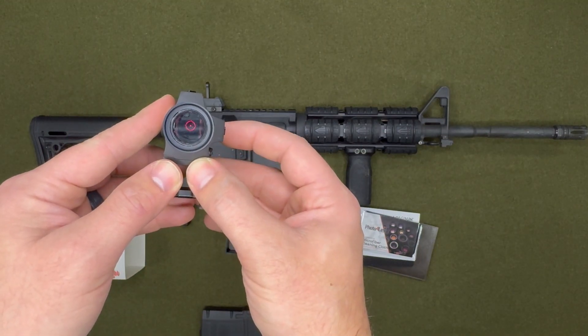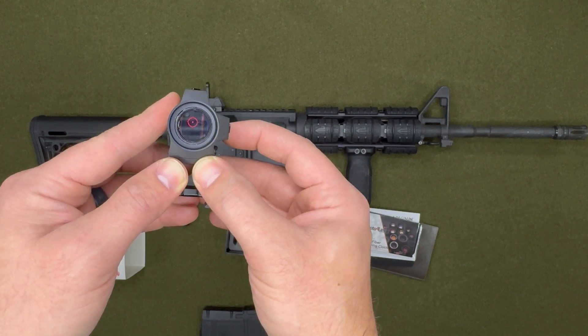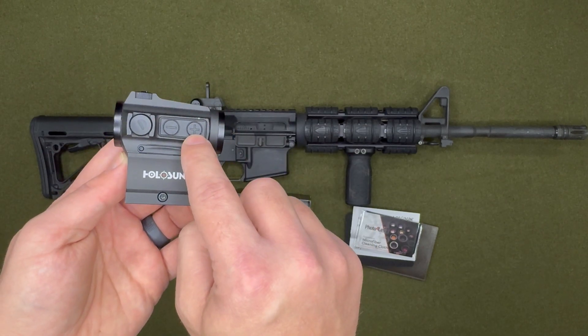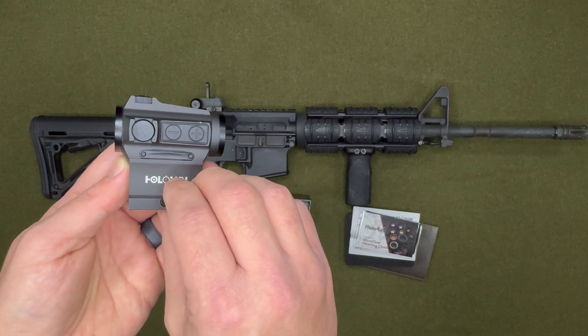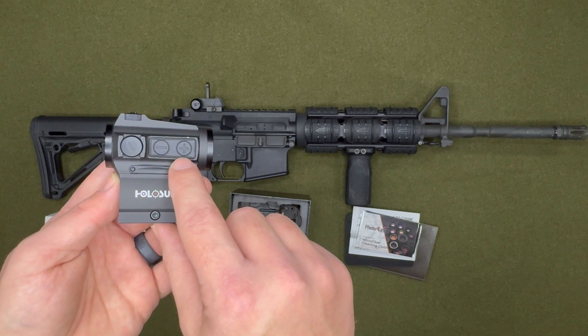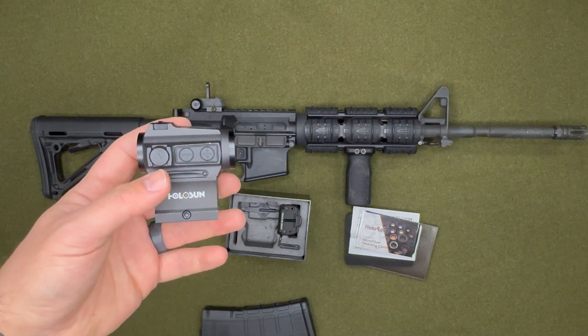There is the reticle — you can change it to a single dot or a circle-dot. To turn it on, press the plus button, and to turn it off press both buttons at the same time. To change the reticle, hold down the minus button, and to switch between battery and solar power, hold down the plus button. Now let's go ahead and mount this.